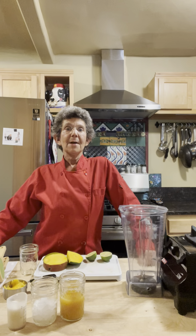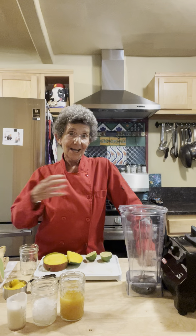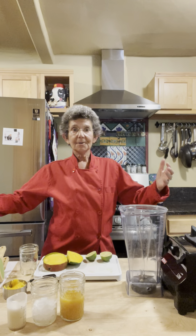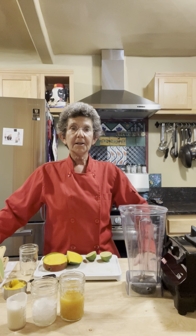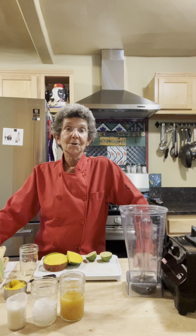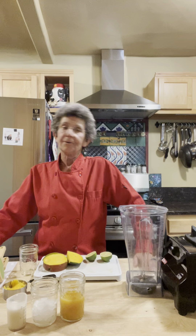Hello everybody and welcome back to B-Joy in the Kitchen. I am B-Joy and this is my kitchen. Well, it's cocktail — non-alcoholic tail — time again. It's about 5:19 here in Phoenix, Arizona. Still hotter than the Dickens.